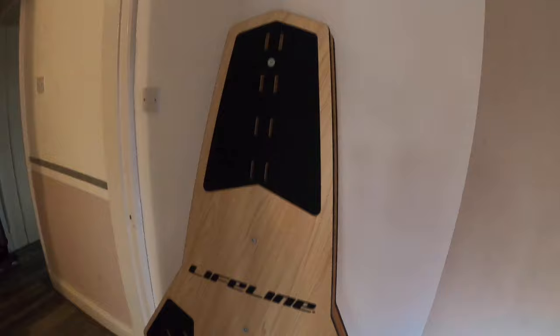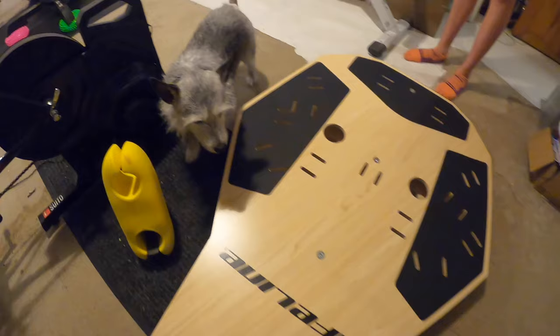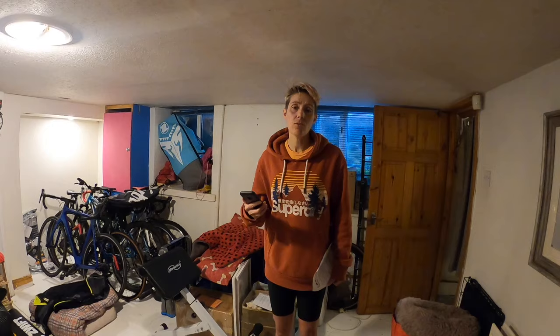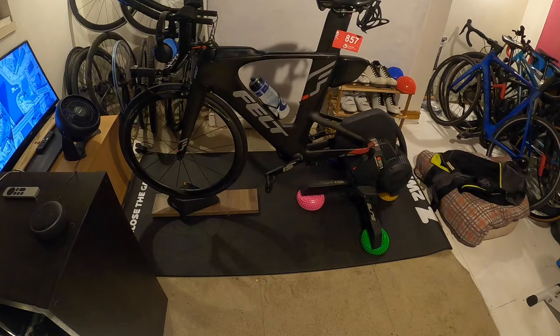Ames is just downstairs in the pain cave, so we'll give her a shout and she can help me take it downstairs. There's Maisie — say hi Maisie! Here it is, the Lifeline rocker plate — doesn't it look impressive? Hello! I have a cold, I'm so sorry. But apart from your cold, how are you feeling? Yeah, good! You've been doing so much swimming, running, and Zwifting — you're on it! Ames is set up with hedgehogs — we'll have to do a separate vlog about these.